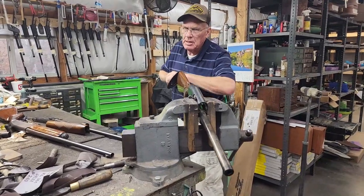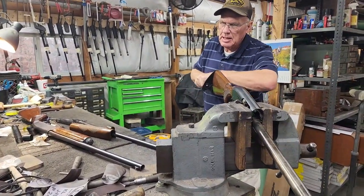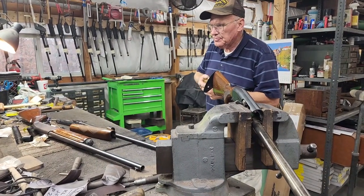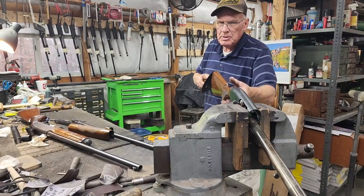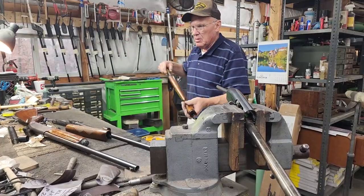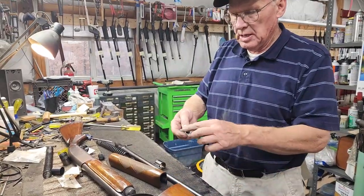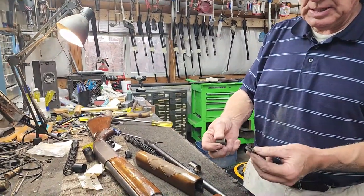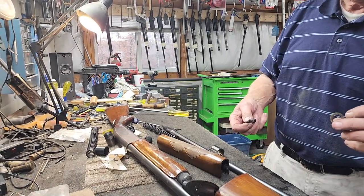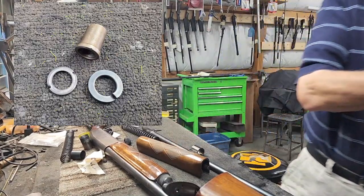You're going to need a big screwdriver. Some of them are really cinched down tight. Alright, we got it going. Stock's coming off. This is your setup in that stock - when you put it back in, this ring goes down with the little interruptions down, and you've got your lock washer and your nut.